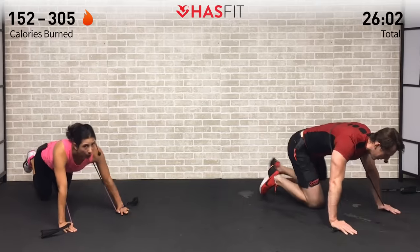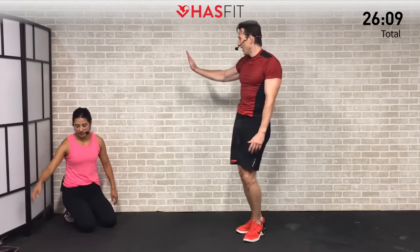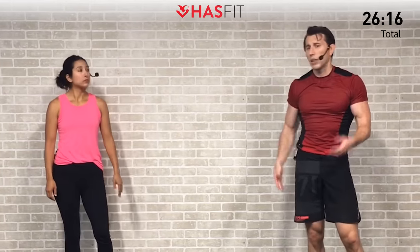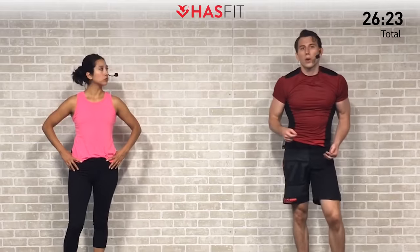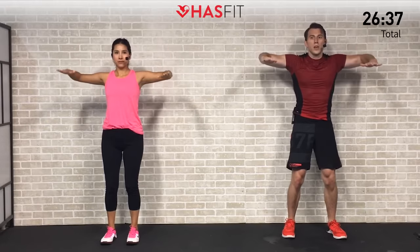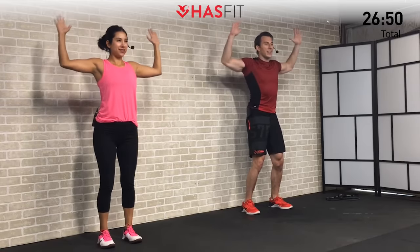Nice work everyone, you made it! We're going to move into a light cool down. The purpose of this cool down is to allow our heart rates to come down and at the same time gain some extra mobility. Starting with an upright external rotation — get both elbows to a 90 degree angle and up out at your sides, rotate those hands back to feel that stretch in your shoulders, then forward. We did a lot of shoulder work today and this is an opportunity to loosen them up and do some recovery work.